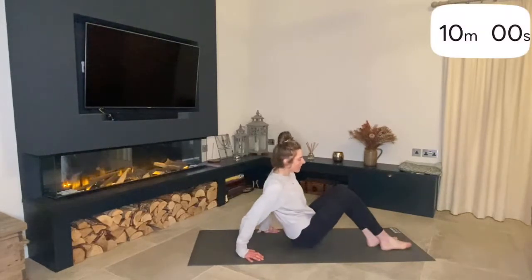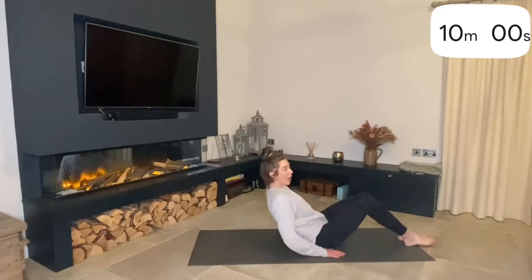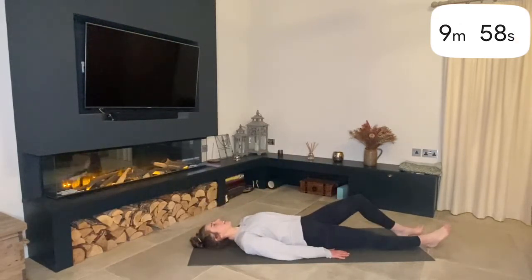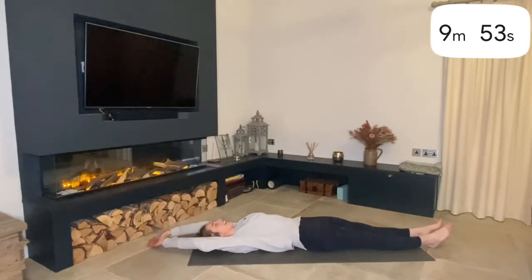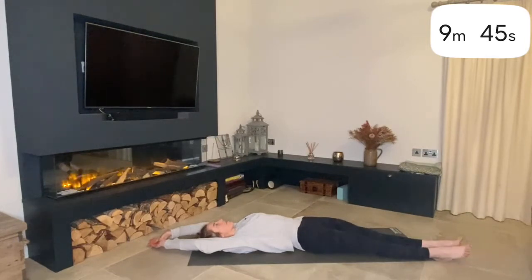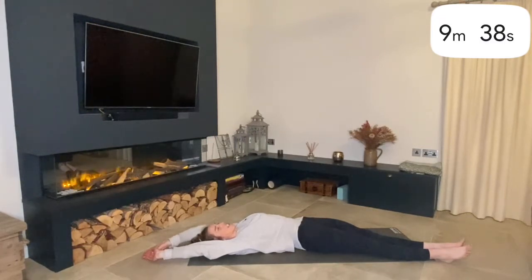We're going to start lying down on our backs. You don't need any props for this. If you've got a mat, that's great; if not, just lie down on your carpet at home. Let your legs go out in front of you and your arms go up and overhead. You're going to take your legs slightly over towards the right, moving one foot then the other, and the same with your arms — moving slightly over to the right to make a little banana shape.